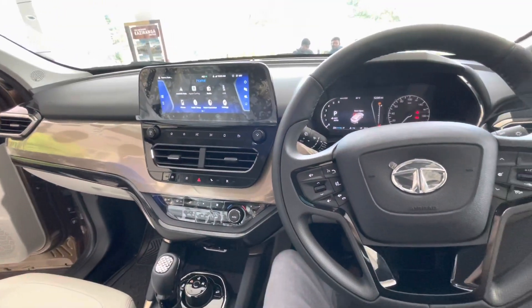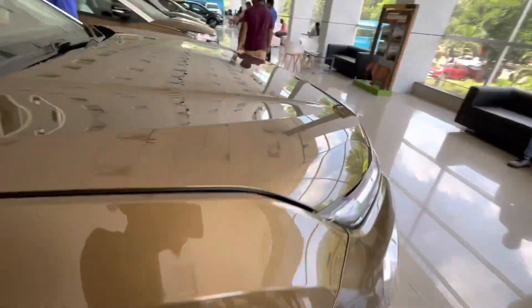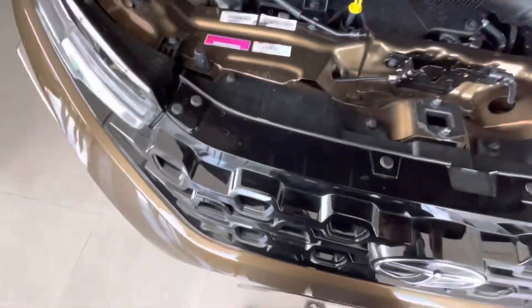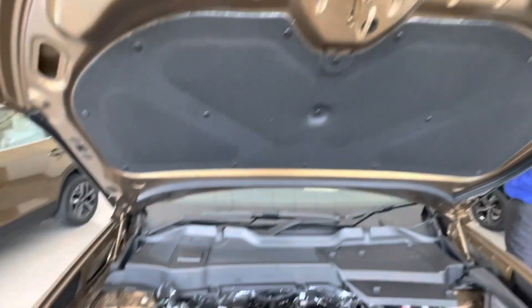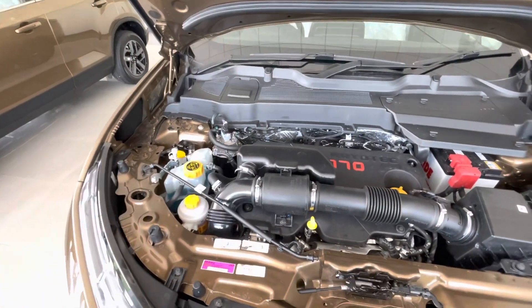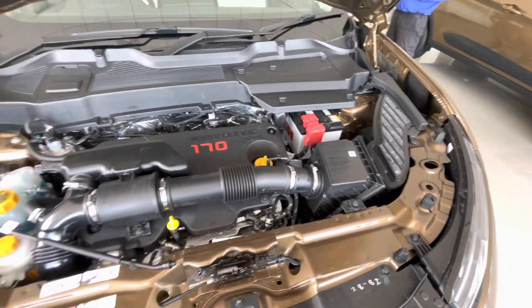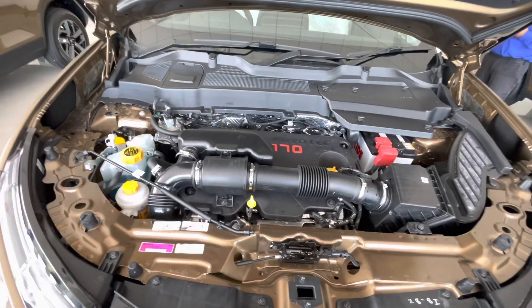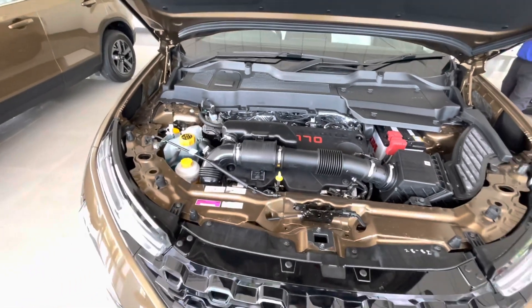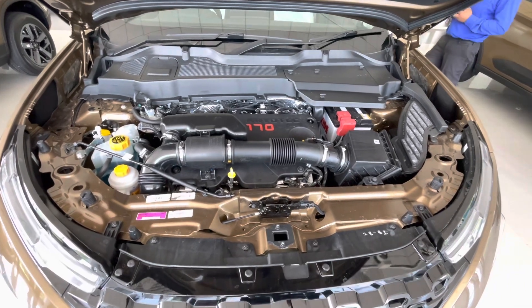Now let's open the bonnet and check out the engine bay. This is the Kryotec 2.0L turbocharged engine that produces 170 brake horsepower and 350 Nm of torque. This is the only engine option as the Harrier doesn't have a petrol engine option. There are two transmission options: the 6-speed manual and the 6-speed automatic.